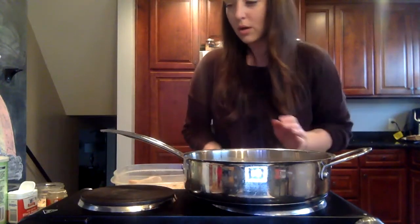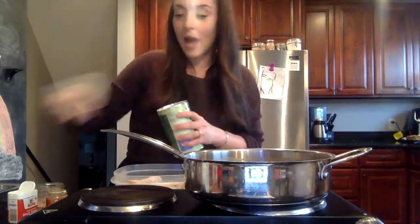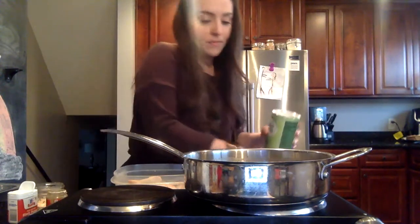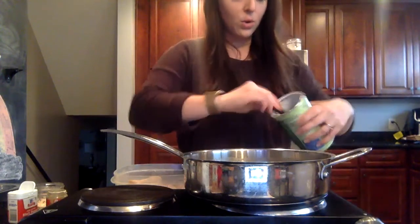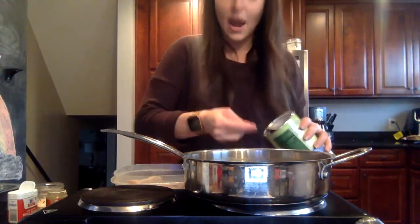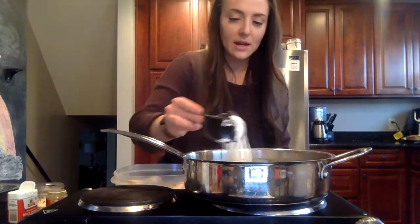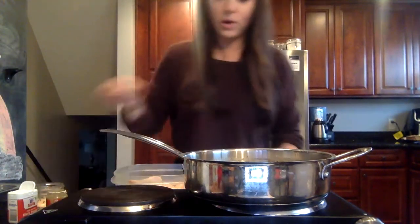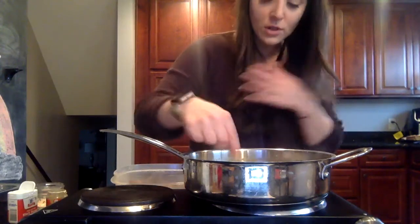Now we're going to add a quarter cup of either arrowroot powder or cornstarch as a thickener. Mix it in with your fork, getting it all combined. You can start to smell it — it's starting to smell like chicken pot pie. It smells really, really good.